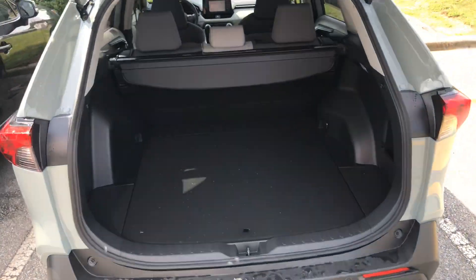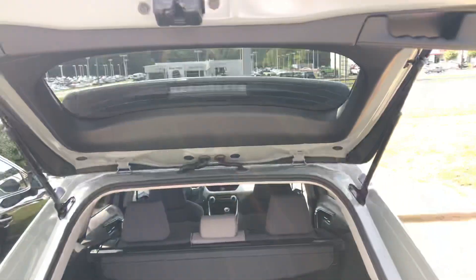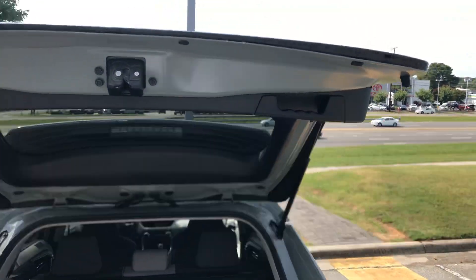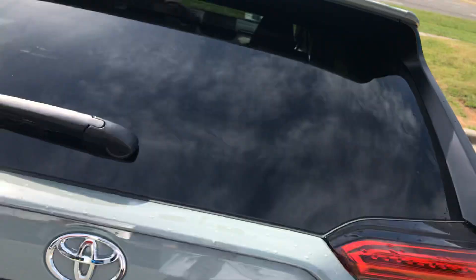So then you can see in the back, this one has a nice light gray. To close it, you just grab onto the latch here, and then essentially you would just push that tailgate back down.